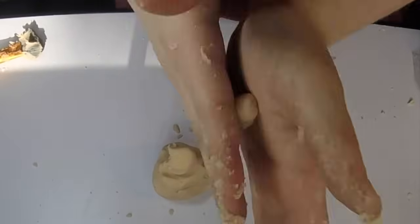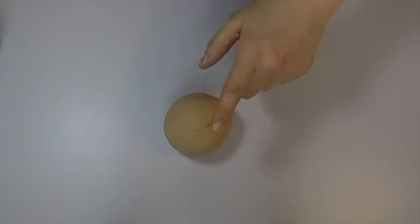If you're able to mold things and slam it on the ground without it falling apart, then you know you did it correctly.